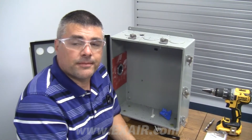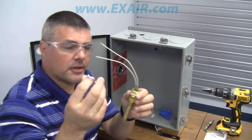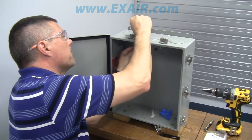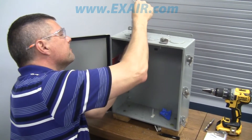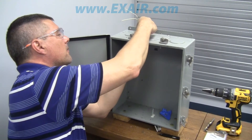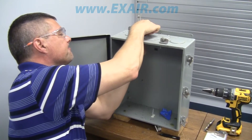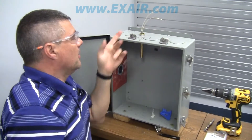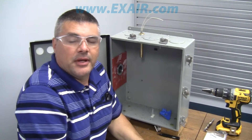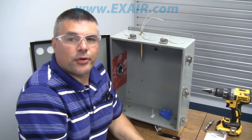Once you have the hole deburred and it's ready to mount your thermostat, go ahead and remove that top panel nut, stick the wires up through the hole, and tighten up the panel nut. Now the thread on the very top of that is a half inch NPS that can mount up to any of your regular conduit for your wiring.